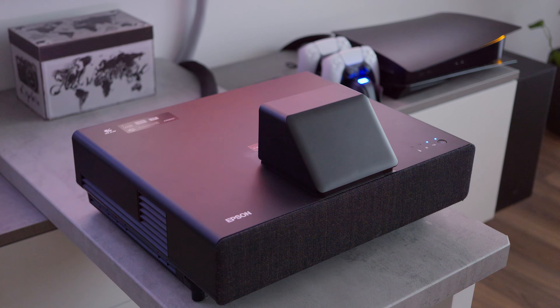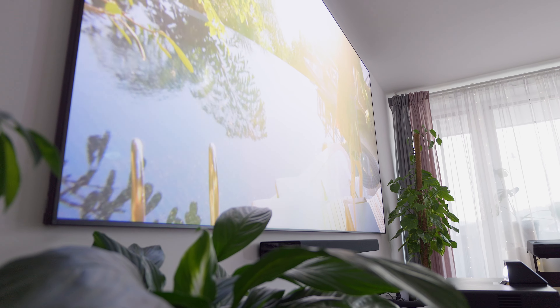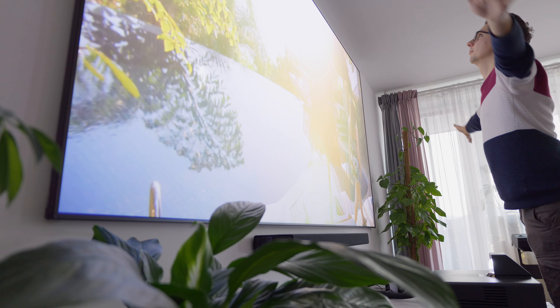So yeah, behind me you can see this 120-inch screen, and although it looks like a regular TV, it actually isn't. This is a projected picture from the Epson LS500, a 4K laser projector.